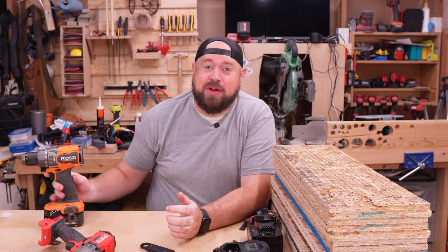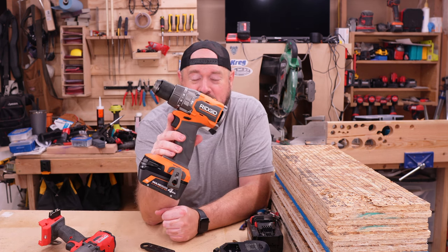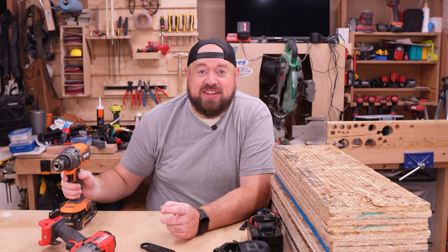Hey YouTube, welcome back to Tinker with Tools. Tonight we are going to be talking about that brand new RIDGID high torque hammer drill. So let's get into it on Tinker with Tools.